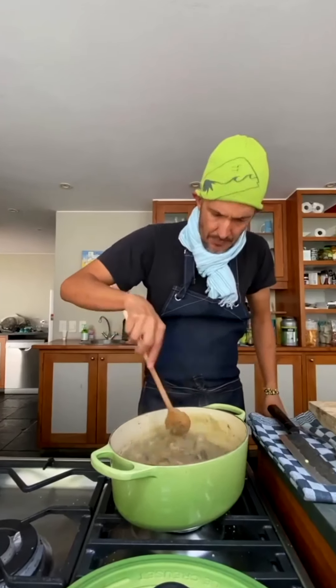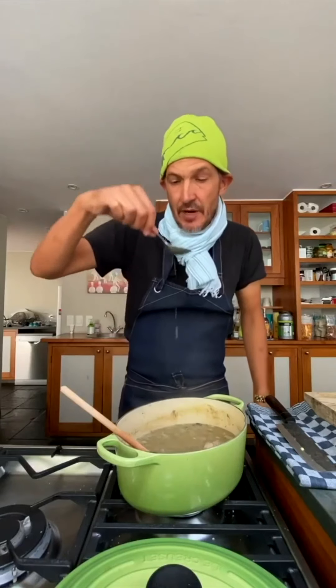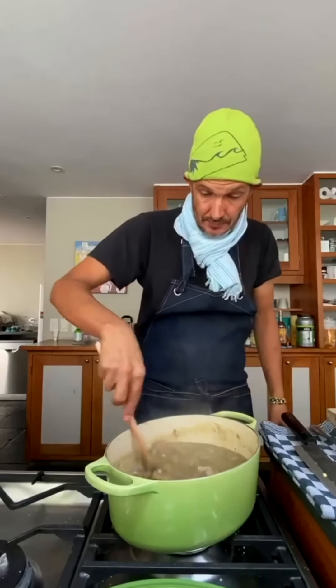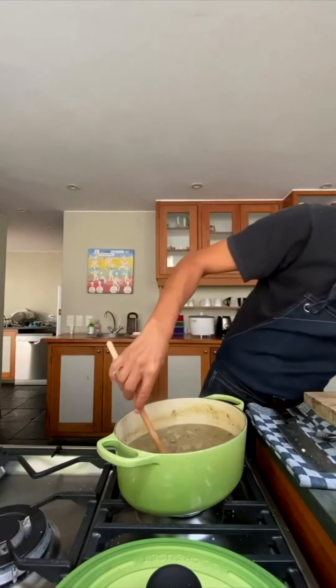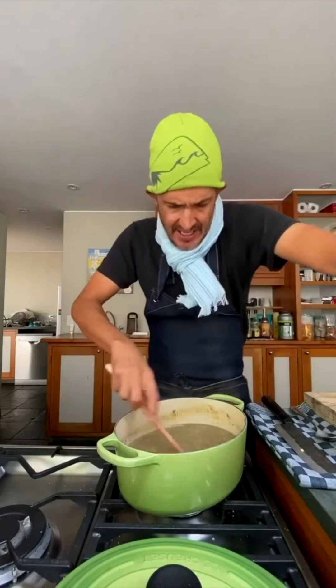Don't be shy with the pepper. You can just do it to taste, keep adding to taste. Oh, that meat's breaking up beautifully now - as you stir it, the meat just breaks. Touch more salt - it's going to need more salt as you add the veggies as well.